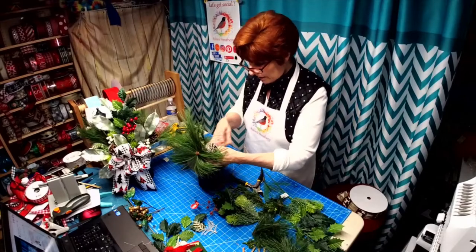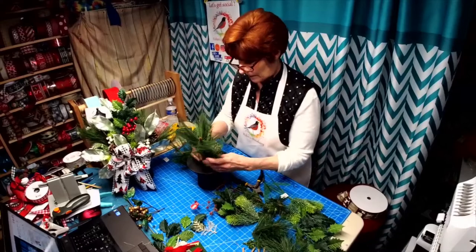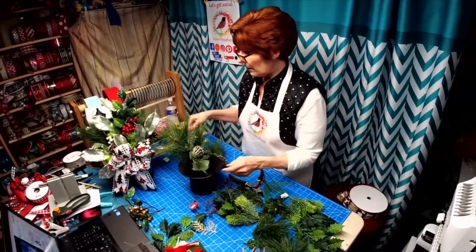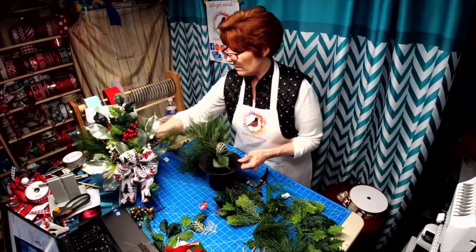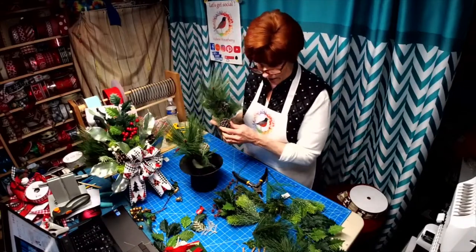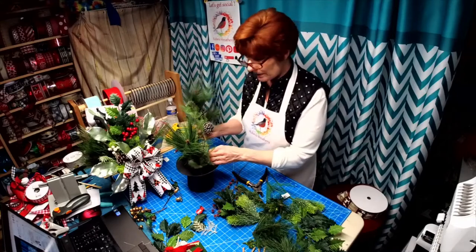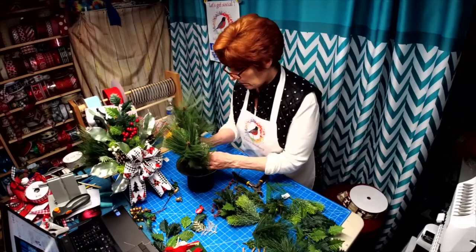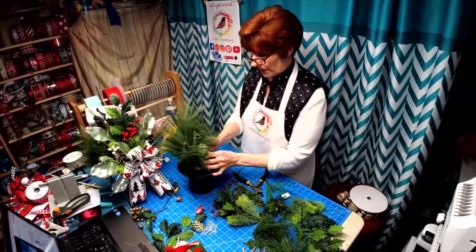I'm going to go ahead and place these. You can see with this one it's all the way around. I cut off one of the pine cones because I like working in odd numbers — I didn't need four, I just wanted three.